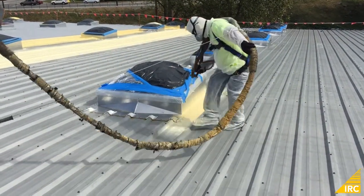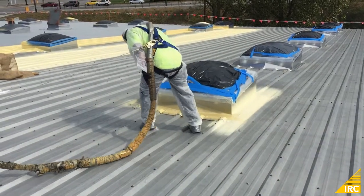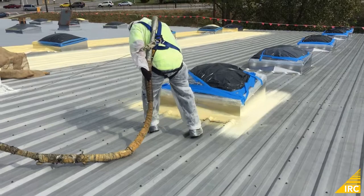The purpose of flashing in skylights with spray foam is to form a watertight, seamless tie-in between the skylight and the field of the roof.